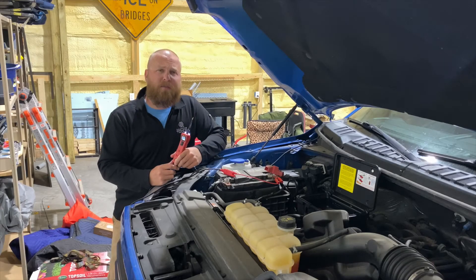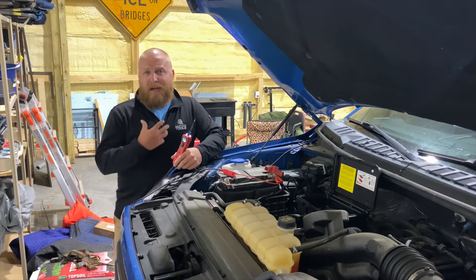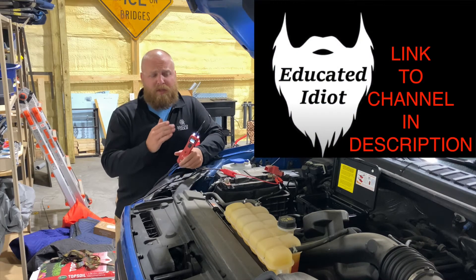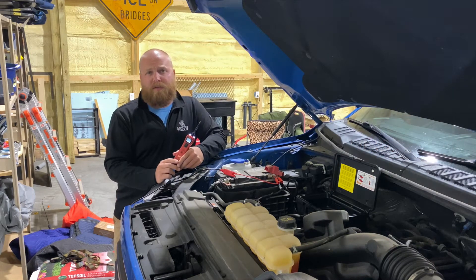Hey YouTube, welcome back to another episode of Chad Williams Fixes. For some of you astute viewers, you may realize that I'm not Chad myself. I have another channel, but I've partnered with Chad here for this episode, introducing you to the Power Probe 3, its functionalities, and how to utilize this in your everyday shop.